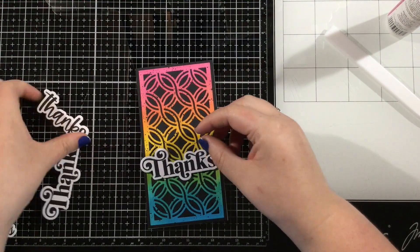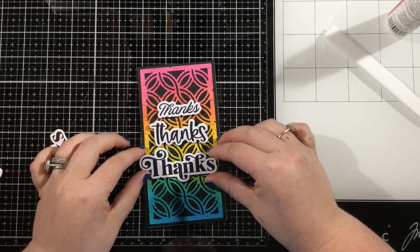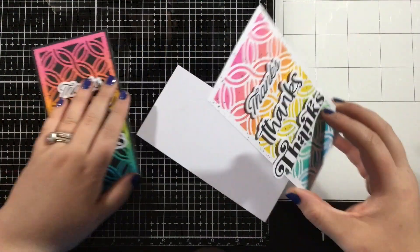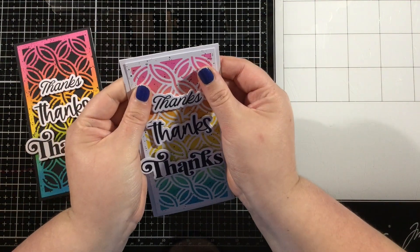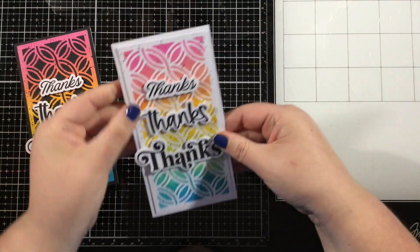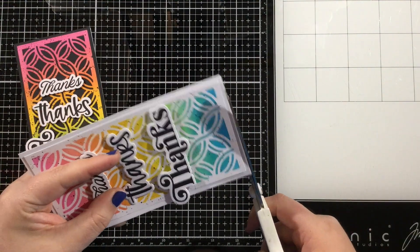I'm just going to add some foam tape behind those thanks sentiments and pop them up. I decided to keep my second piece, my stencil piece, white on white. So I have one that has that gorgeous color on top of black and then that gorgeous color on top of white.